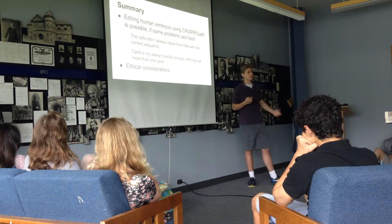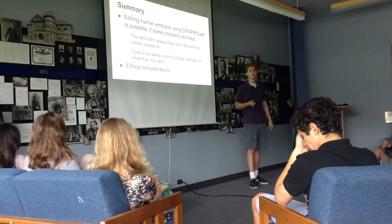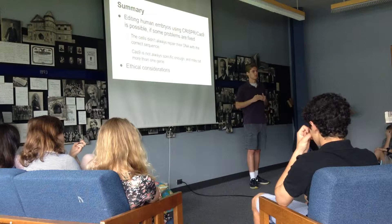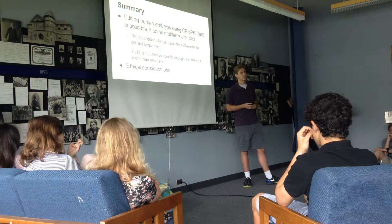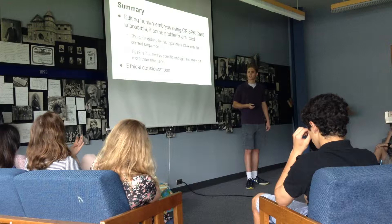To summarize all the data: it is possible to edit human embryos using the CRISPR-Cas9 system, but there are problems that have to be addressed. First, the cells had trouble acquiring the specific mutations that the researchers were trying to introduce — they didn't always repair their DNA using the DNA the researchers provided. The other problem is that Cas9 has specificity issues, causing mutations in unintended sites, which could potentially be harmful.